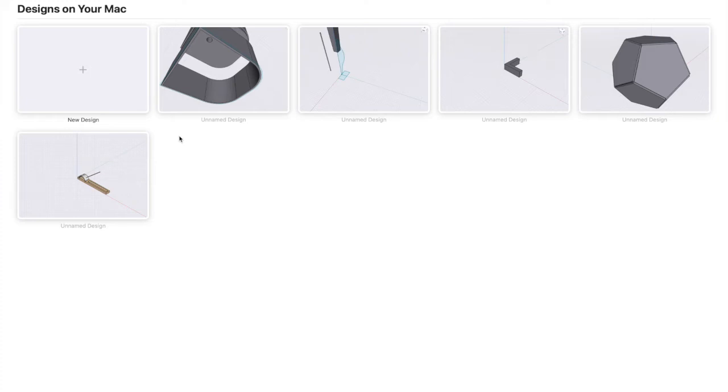This is called Shaper and you've done the tutorial so you should know your way around it. What we're going to do is draw a bottle in Shaper, then turn it into a water rocket. After that, in another video, I'm going to show you how to do an analysis on it to see if it's aerodynamic.